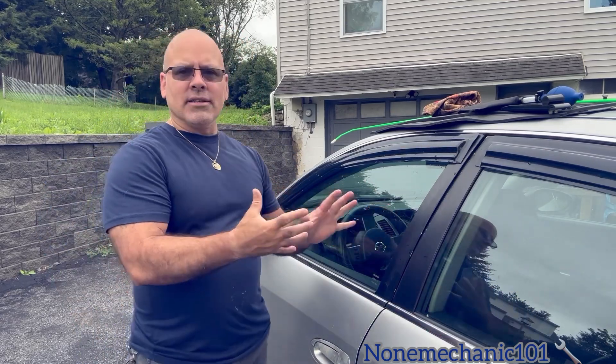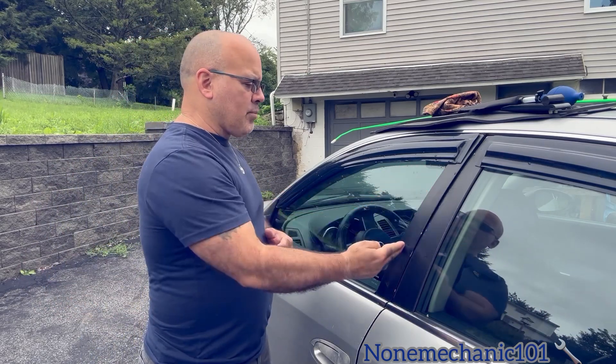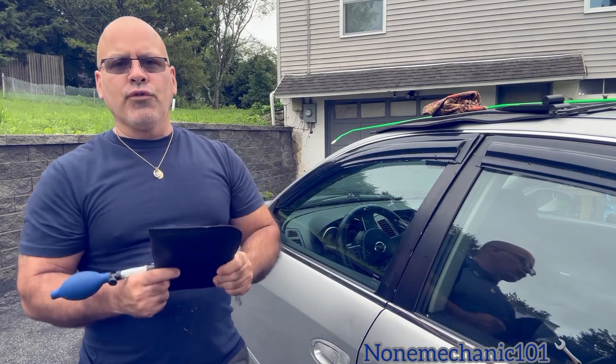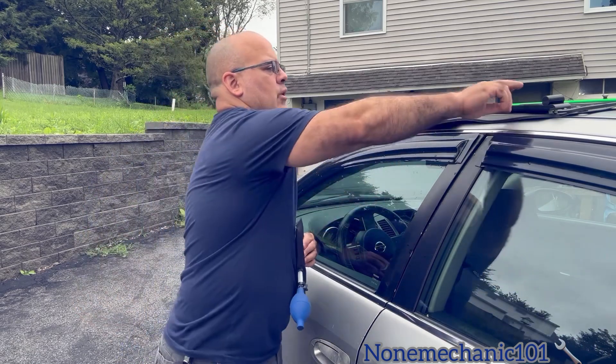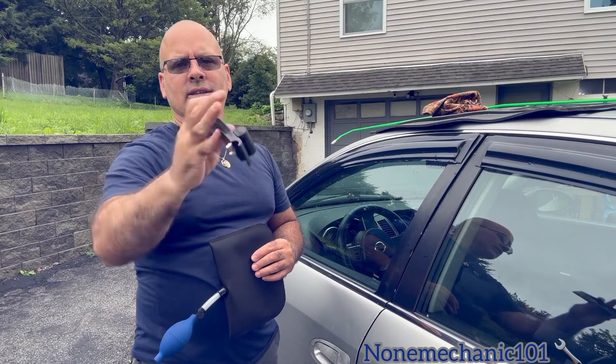I'm going to be using this 2005 Nissan Altima as an example. If you have a Nissan or other cars, the weather stripping could be a little too thick. So the air jack won't be able to get in there without some help. You can force it in there, but you are going to break the weather stripping. So what I'm going to use to help it is this one hand jack.